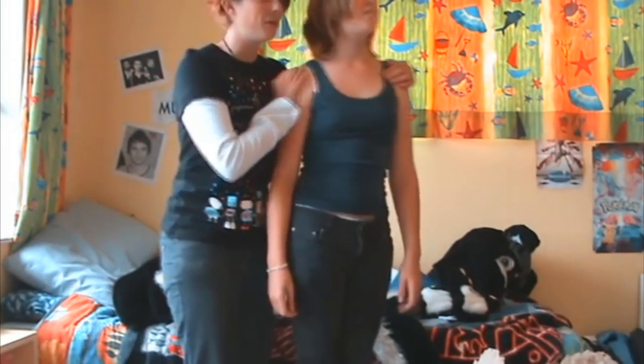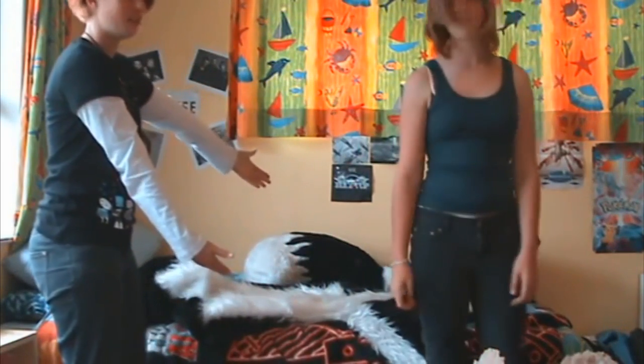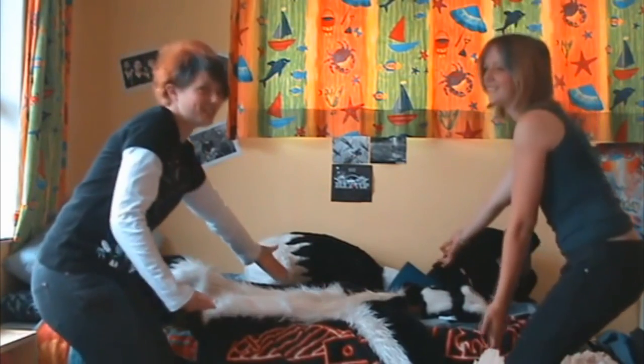Hello! We are going to show you how we put on this suit. This suit!